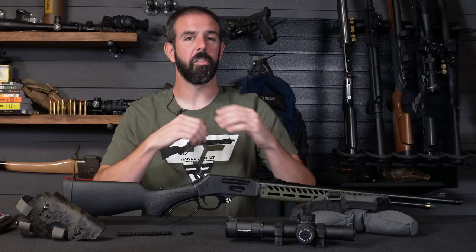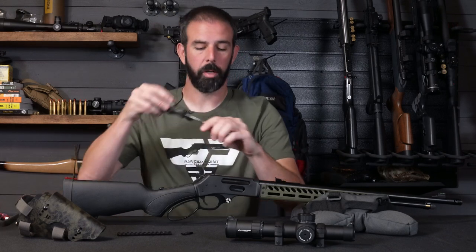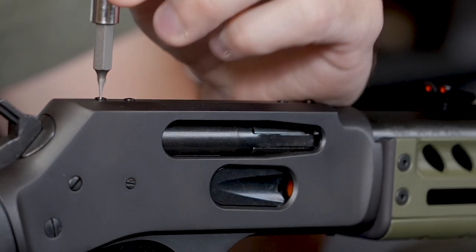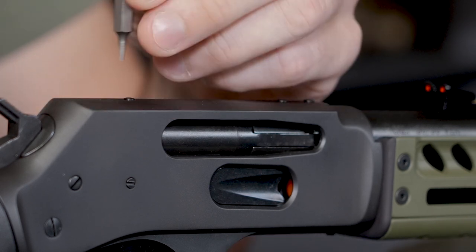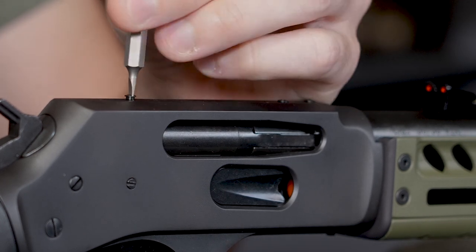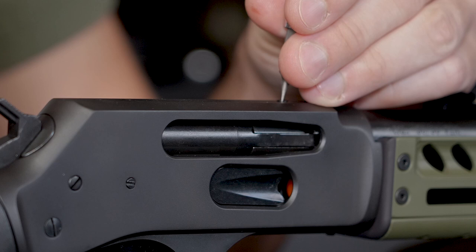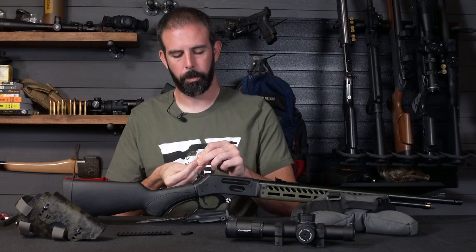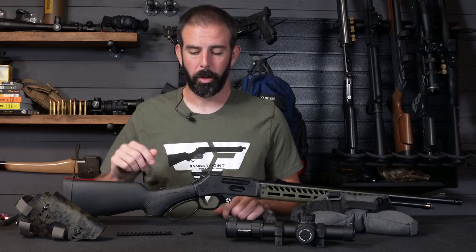With all that out of the way, let's get started on this project. First, we're going to take these screws out, so I will get my super tiny screwdriver. Pull these bad boys out. I'll put those in my parts bin — they'll go in a bag and go in a bigger parts container where I save all this stuff.